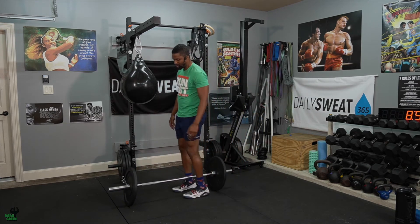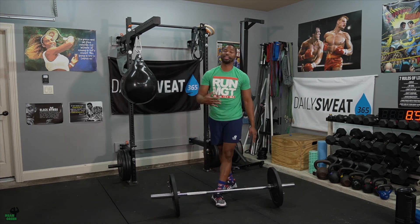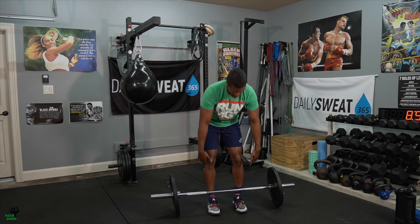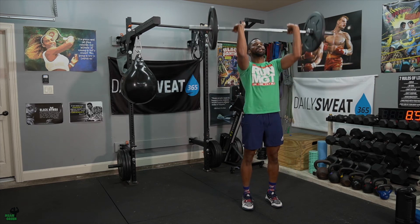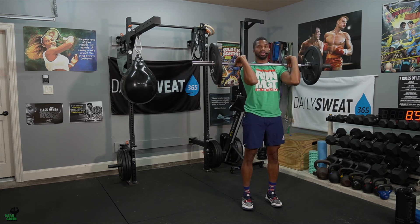Then grab your barbell — the weight is listed below, but this is conditioning, so it's not the heaviest you can lift; it's something you can control. We're going to do two movements: a hang clean and then an overhead push press. From the hang position — similar to Wednesday — do a power clean, then a push press: dip in the knee, lock out with your hips, quads, glutes, and arms at the same time. That's one rep.